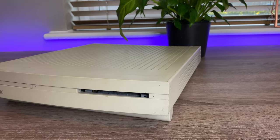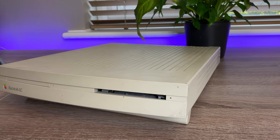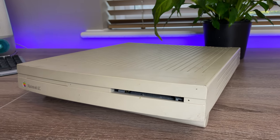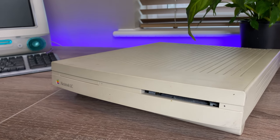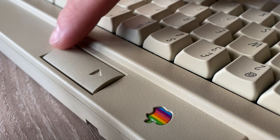I recently got a Macintosh LC, untested, and the person I got it from told me it's been sitting in a barn for years. But before I switch it on, I want to give the whole thing a good clean, make sure there aren't any shorts from the years of dirt that's accumulated on it. And I also wanted to get an appropriate keyboard, as it's the correct way to turn it on.